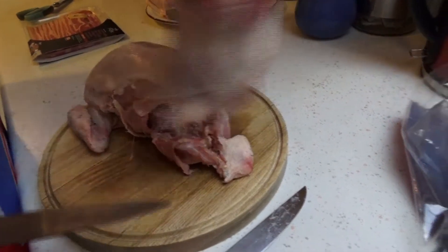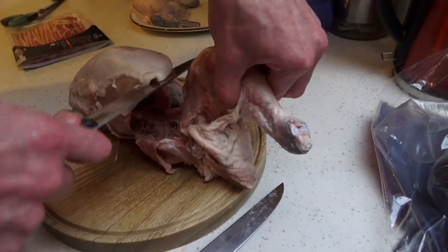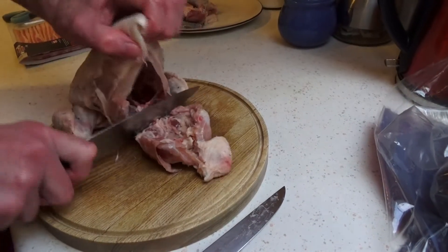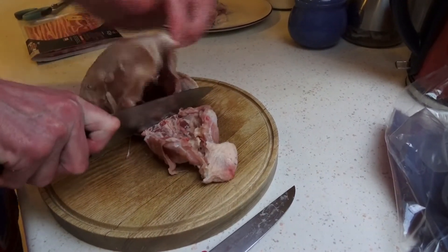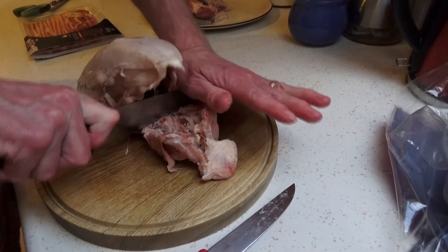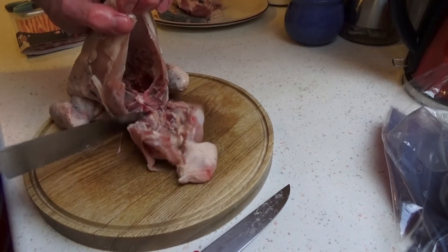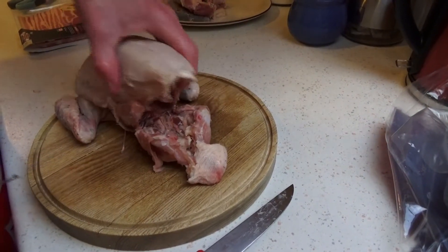Going back very quickly to when the legs were on there — I was saying about getting the knife cutting down, cutting down, and then you get to the backbone like that. It's just holding the knife down and bang, go through, and that would just leave that there, which is the crown.